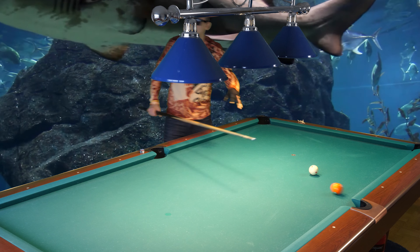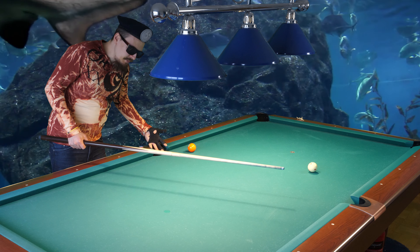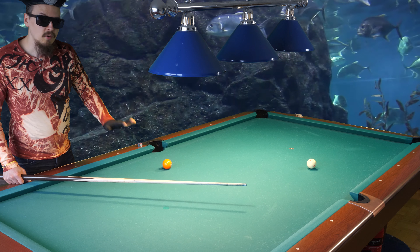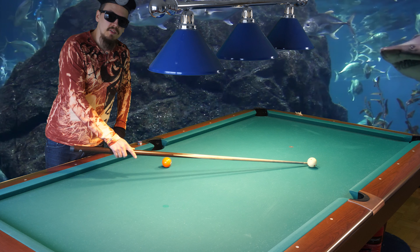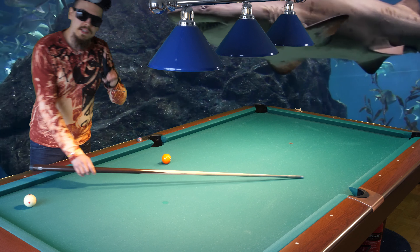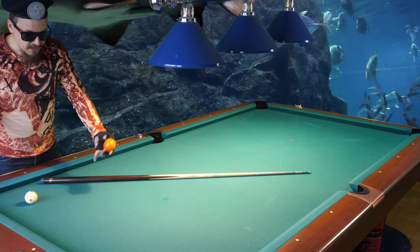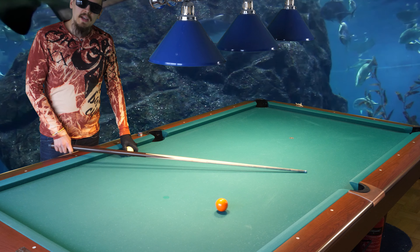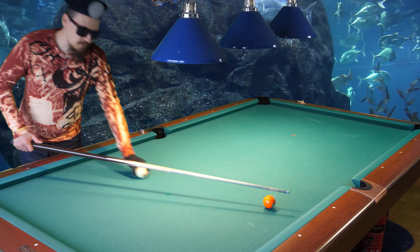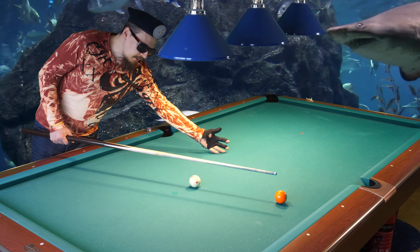And why does that happen with inside spin? It is because the cue ball rotates like this with inside spin — it throws the ball there. It will hit too thick — it will hit to the right of the point on the rail that you meant to hit. So the inside spin, instead of hitting that point, it will hit that other point, because the cue ball throws the object ball to the side, to the right. So it is much better to use a little bit of outside spin.